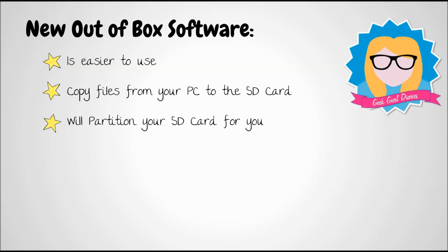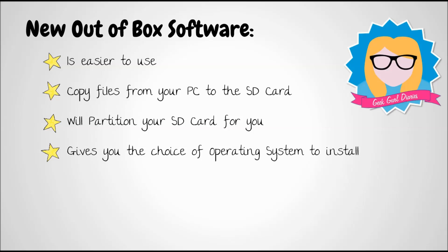It will also partition your SD card for you, and I'll explain that later on in this video. It also gives you the choice of operating system to install, so when it loads for the first time, all the operating systems already built into the software are available, and you can select which one you'd like to use.